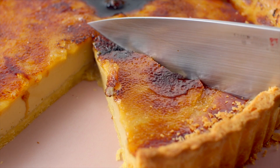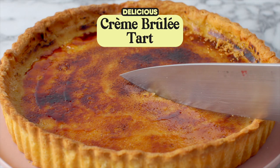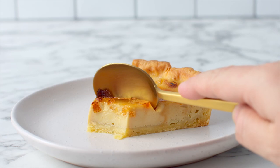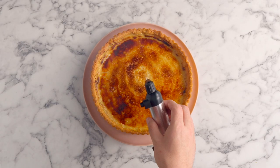This gorgeous creme brulee tart is everything you love about the classic French dessert but encased in a buttery tart crust. Silky smooth egg custard topped with a thin and crispy layer of toffee.